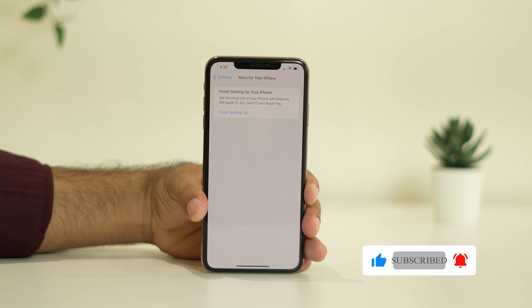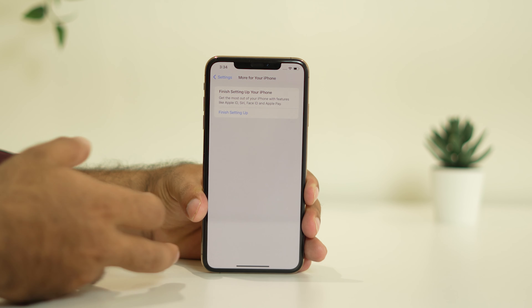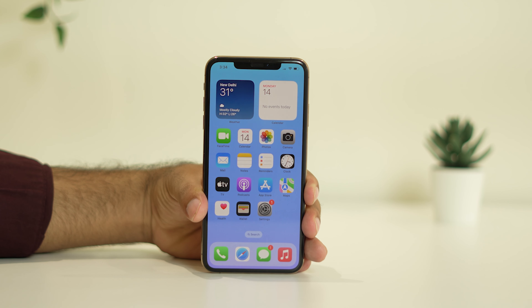Even after trying the force restart, if the yellow screen is still there, the next step is to book an appointment with an Apple technician. Talk to them — they're going to help you out, either by changing the display or through another solution.